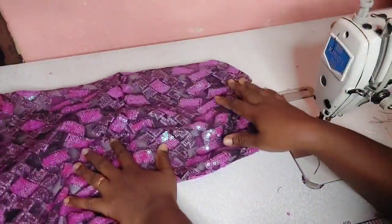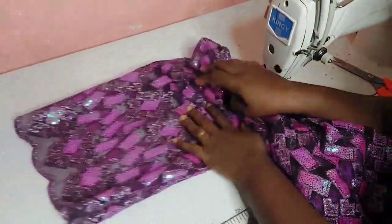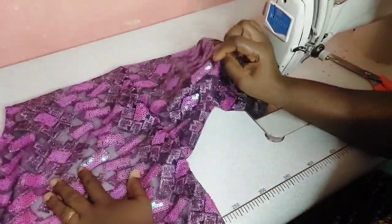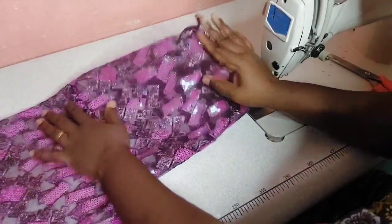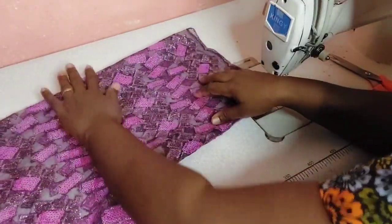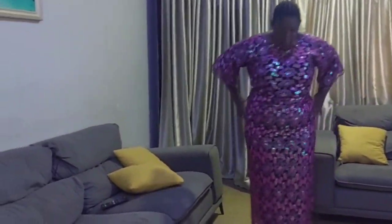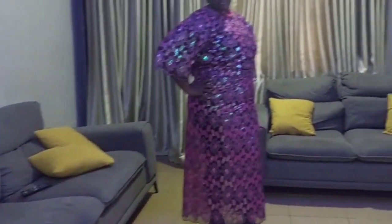Now that I'm done attaching the sleeves, let me show you how it looks on me. This is the outcome — very beautiful and neat. You can overlock the raw edges inside. This is the outcome of the Yoruba buba. Thank you so much for watching. Bye for now.